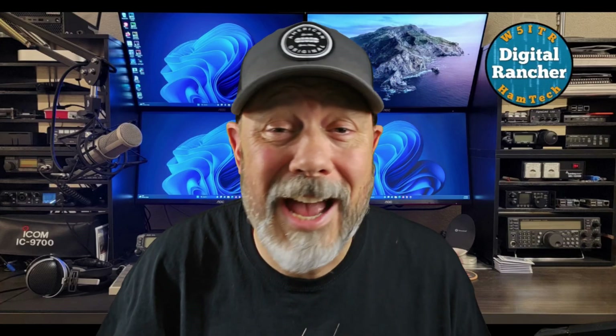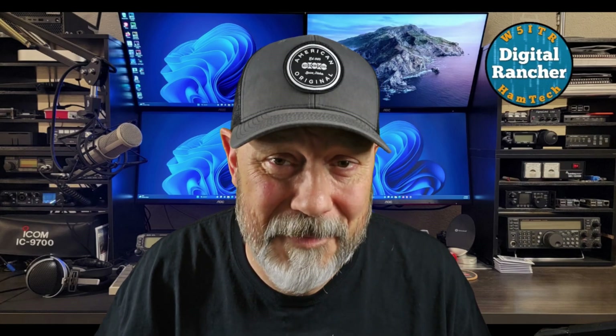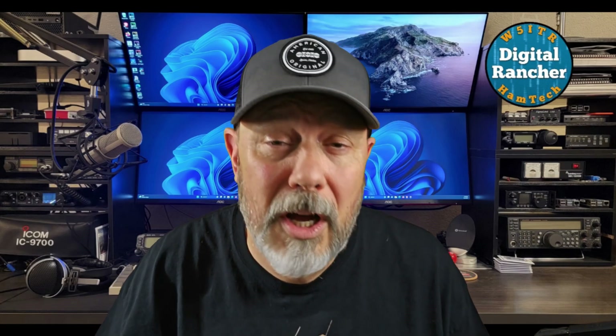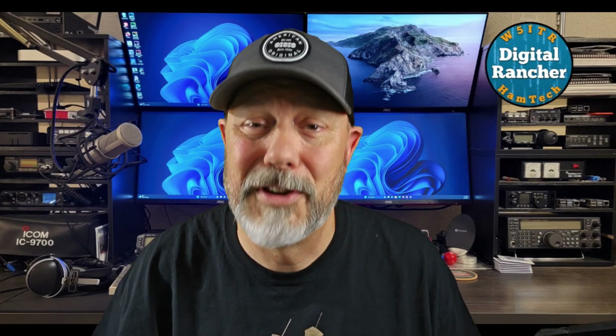Hey folks, today we're diving into something seriously cool: building a satellite ground station. Whether you're into tracking weather satellites, talking to astronauts on the ISS, or just geeking out over space tech, this project has something for you.